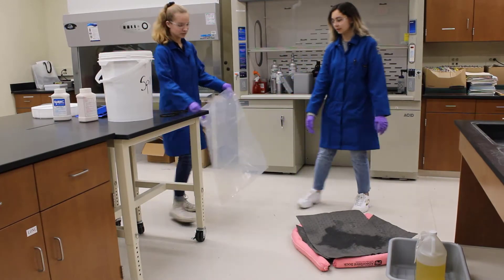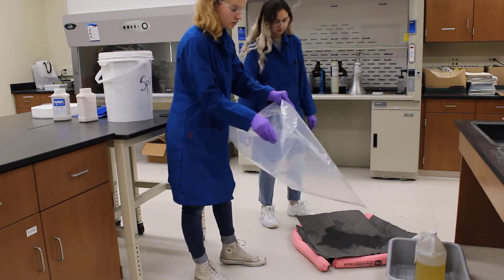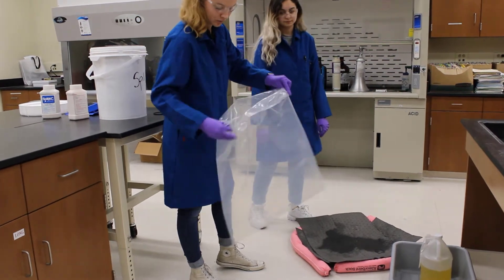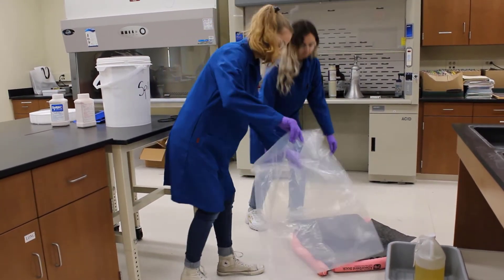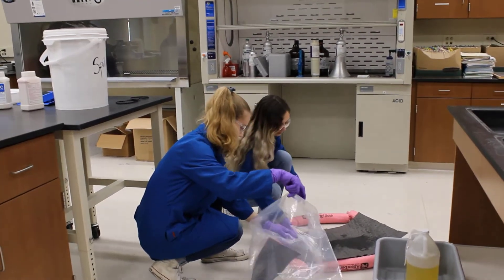When you're ready to collect the hazardous waste, use a plastic bag located in your spill kit. Prepare the bag by rolling the outside of the plastic bag down. This will help protect you in the final stage of packaging the cleanup materials.